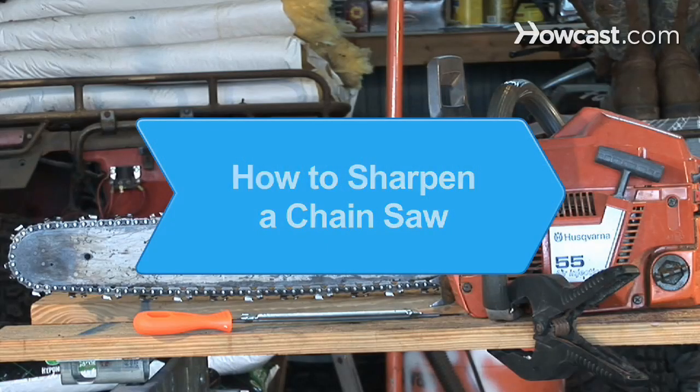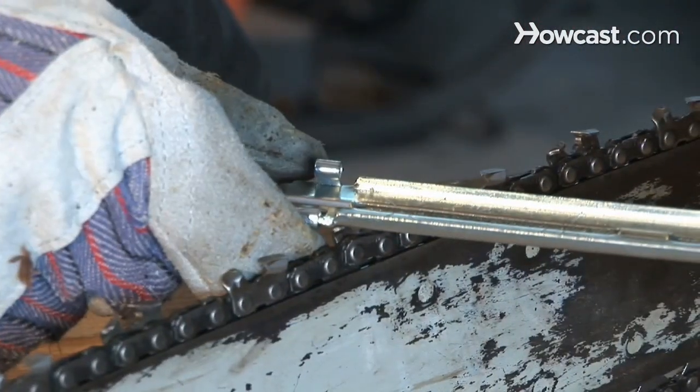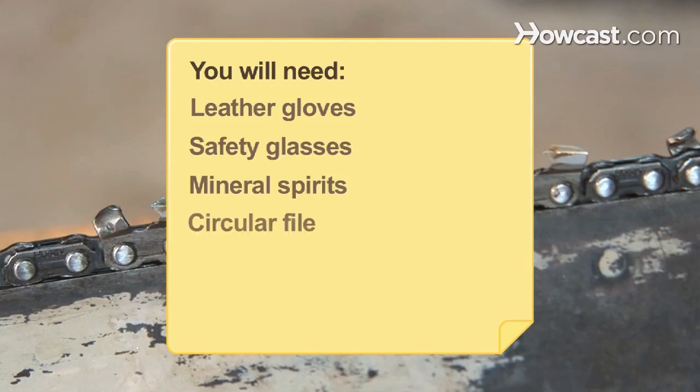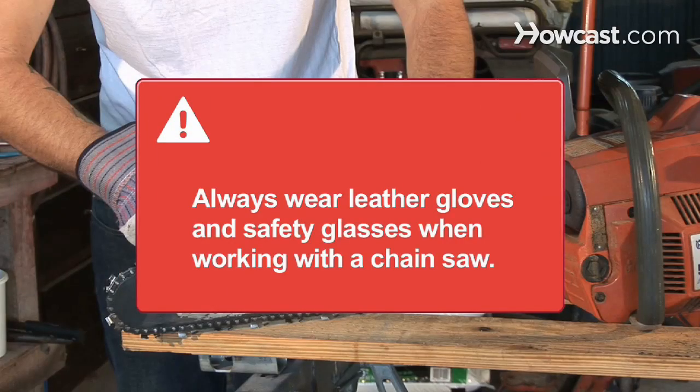How to Sharpen a Chainsaw. If your saw isn't performing the way it used to, it may be time for a little maintenance to get it working like new again. You will need: leather gloves, safety glasses, mineral spirits, a circular file, a file guide, and a well-lit area. Always wear leather gloves and safety glasses when working with a chainsaw.